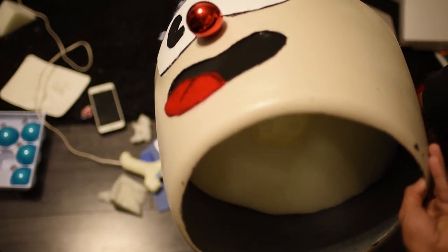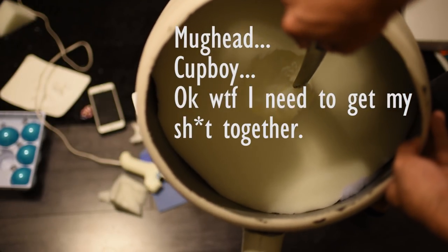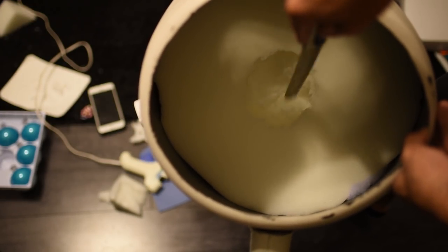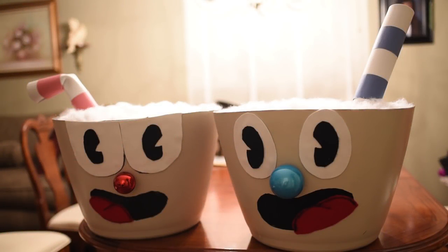Make sure you get your poly foam and dig out a small hole on the inside just so your head has somewhere to rest — otherwise the cup will be shaking around all night. And there you have it: your very own Cuphead or Mug Man costume! If you get a chance, I definitely recommend going and buying this game — there's a lot of love put into it and it's honestly one of the best games I've played this year.